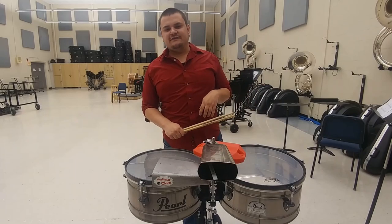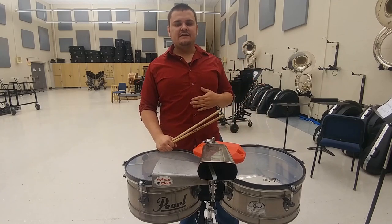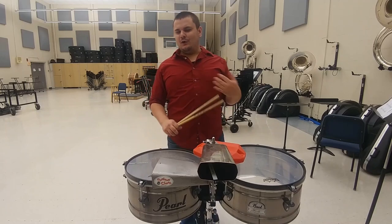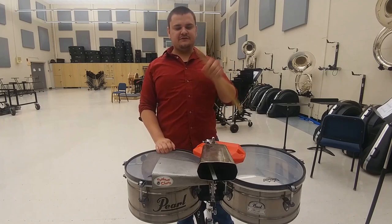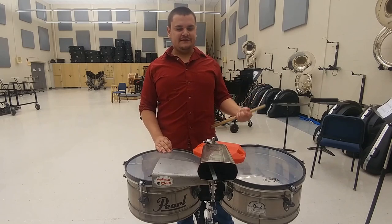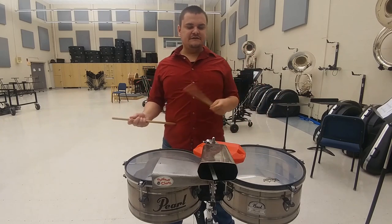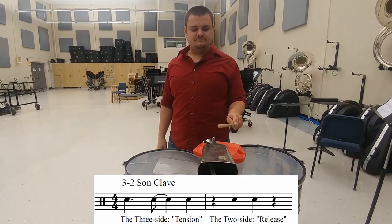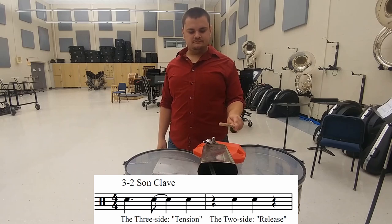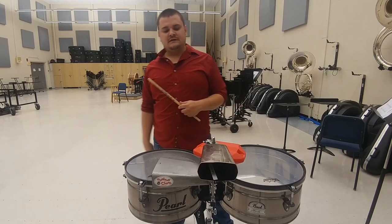One of the oddest things for beginning timbaleros is to flip the 2-3 son clave pattern into a 3-2 son clave pattern. All you do is take those two measures we played as the 2-3 son and reverse the order in which you play them. That was one of the harder concepts for me to wrap my head around. A 3-2 cascara pattern and mambo bell pattern would sound something like this.